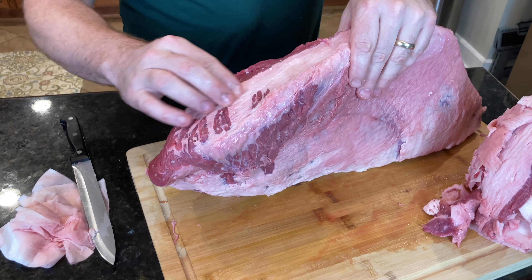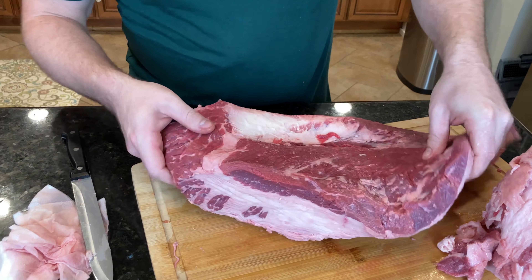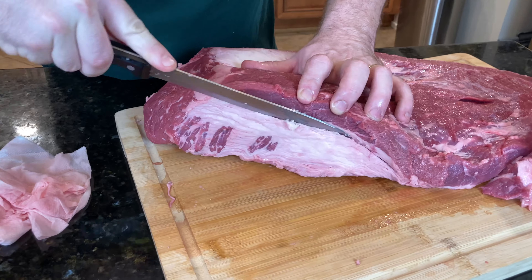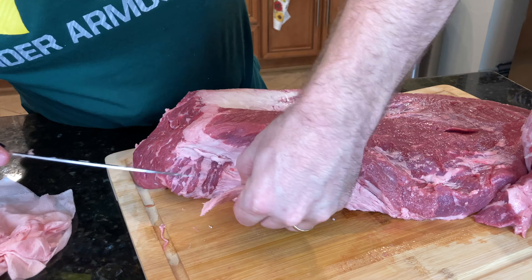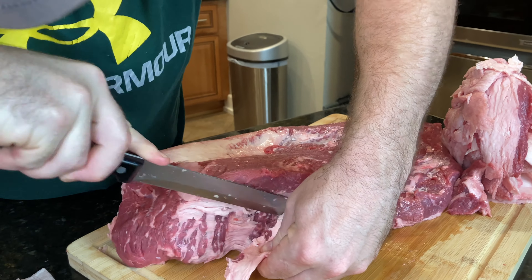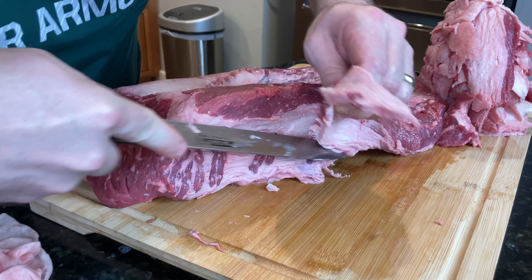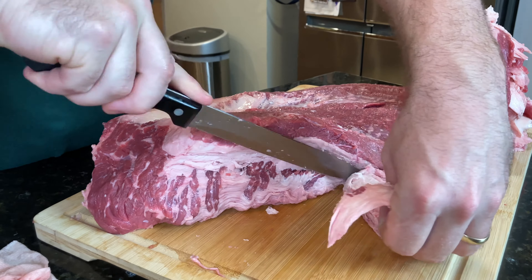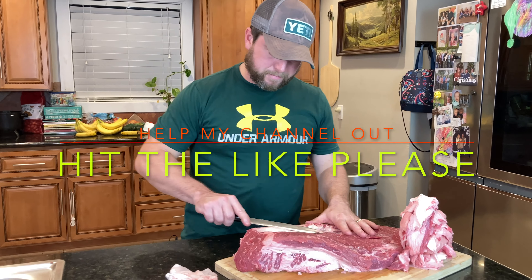One more thing — a lot of times you'll see people come in because there's a big vein of fat that runs in between these two muscles. We'll remove some of that now just to show you what I'm talking about. That's just going to run in between the point and the flat. Big chunk of fat — the more of this I cut off, and this is how you should be thinking about it, the more beef tallow I'll extract. That will take seasoning just a little bit better than if I hadn't removed it.